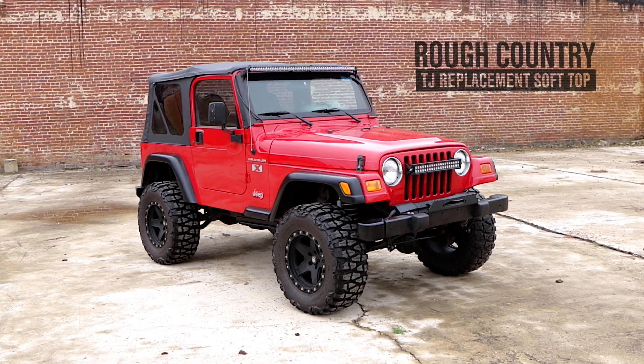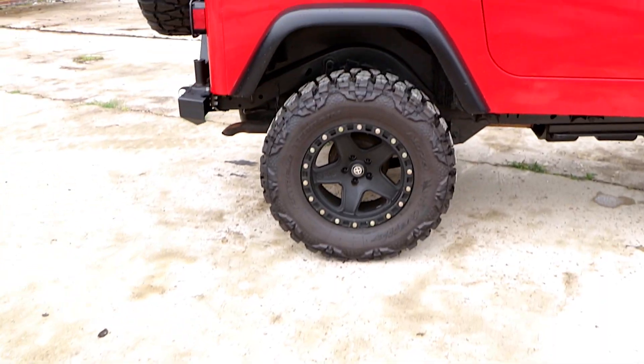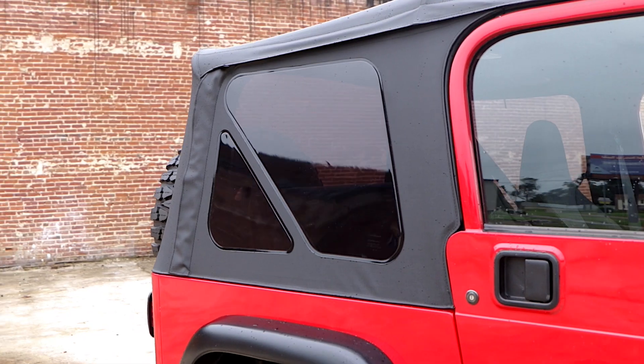Whether you're restoring, updating, or trying to give your Jeep the look you've always wanted, Rough Country Soft Tops give you the absolute best bang for your buck.